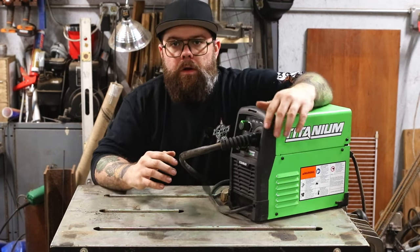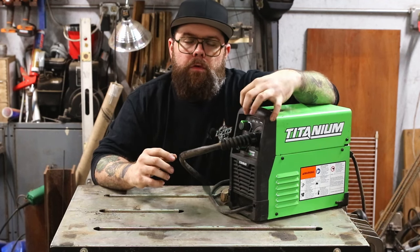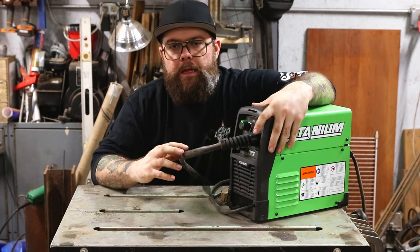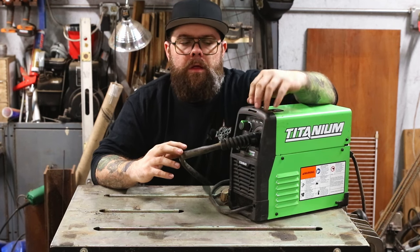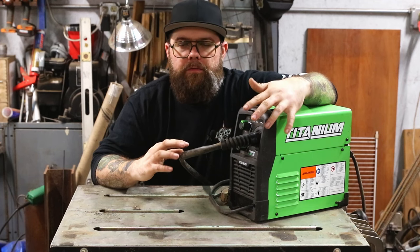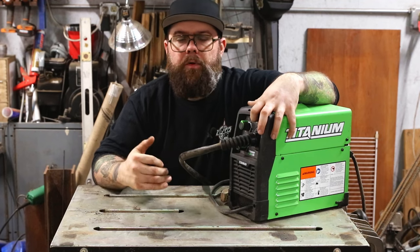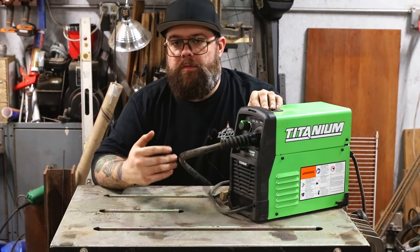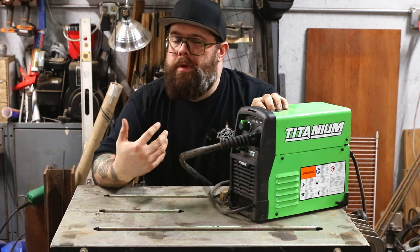So let's talk about a couple of things this welder doesn't have in terms of value. Regular price right now at Harbor Freight, this machine is $199.99 — it's actually come down a little bit. You can find it on sale as low as around $169–$175. I still don't think it's necessarily worth it at that price, because you can go on Amazon and find a less expensive machine that has more features and more flexibility.